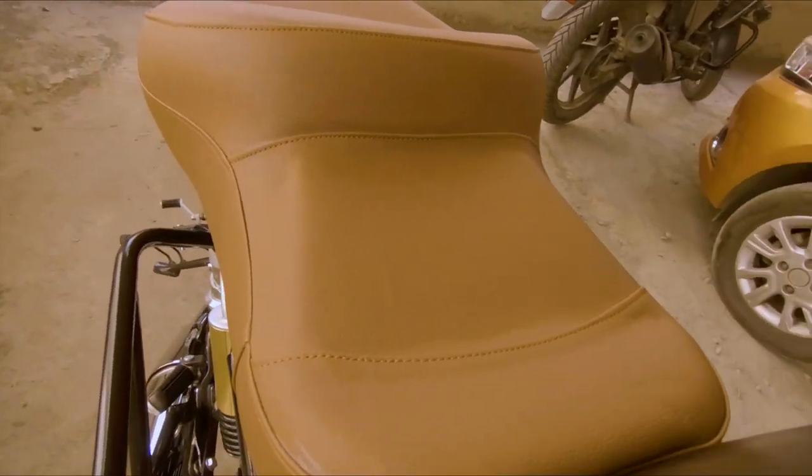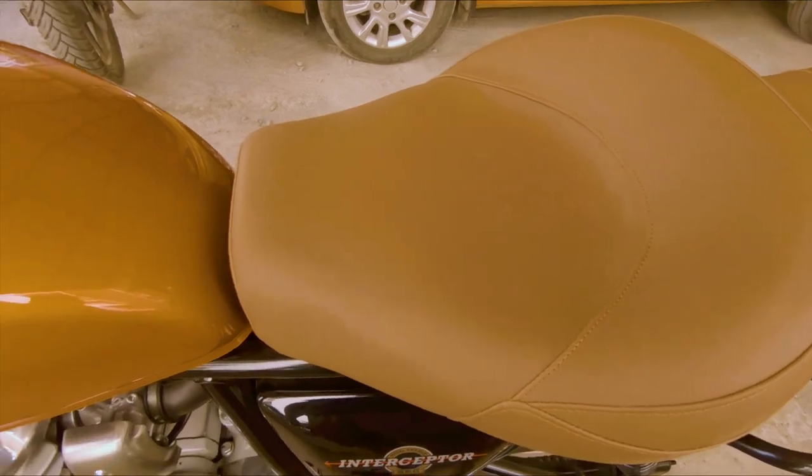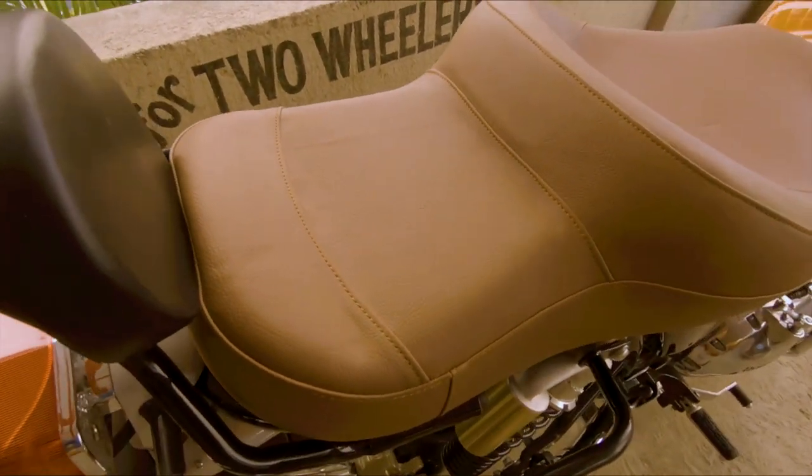Let me show you the seat. You can see how well it fits. I have modified the stock seat from this shop and I am very happy with it. They have modified seats for Royal Enfield and other bikes before. I have made a bucket-type seat. The color combination of the leather is also very good.